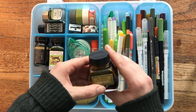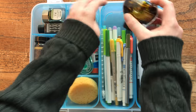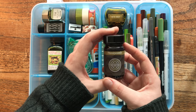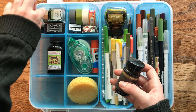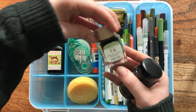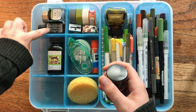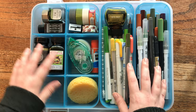The last things I have are the five inks I'm using on this trip: Platinum Classic Citrus Black, Franklin-Christoph Honeycomb, Noodler's Army Green, Sailor Shikiori Wakayugisu — I probably butchered that pronunciation, I apologize — and Diamine Ancient Copper. Those are the five inks that I currently have all my pens inked up with, so those are the ones I brought along.